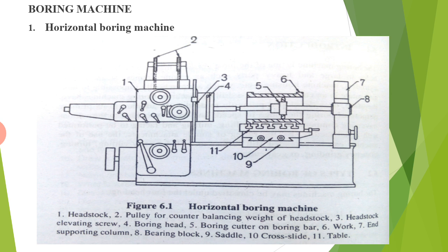The next type of machine is called the boring machine. The first one is the horizontal boring machine. As you can see from the diagram, there are different parts: headstock, pulley for counterbalancing weight of headstock, headstock elevating screw, boring head, boring cutter on boring bar, work end supporting column, bearing block, saddle, cross slide, and table.